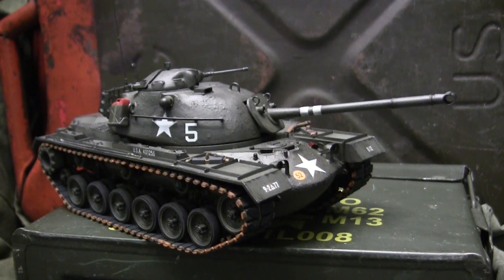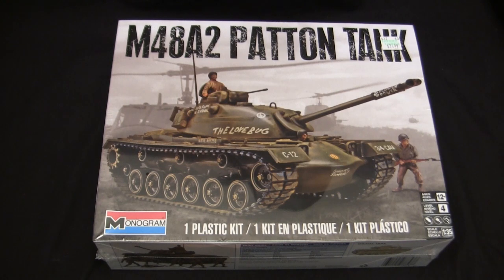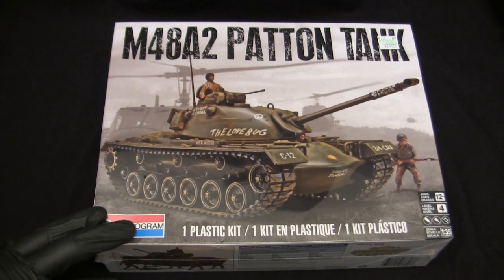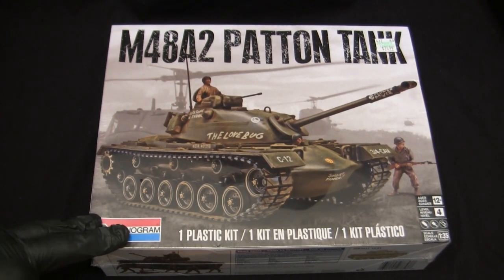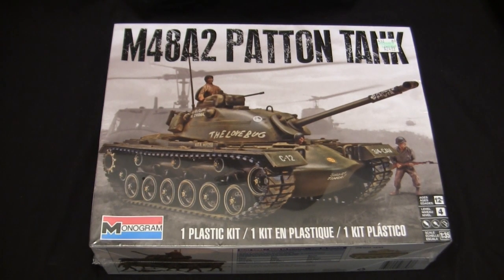Before we go further, let's take a step back to when this model was first started to get a good idea of what the base starter kit supplies. Here's the model at the start of the build. For the base starter kit I'll be utilizing this vintage Monogram tooling M48A2 Patton kit. As illustrated in the pre-video bumper, this model is a very recent addition to the stash, procured from Hobby Lobby in pretty much the exact same way dramatized in the pre-video bumper.